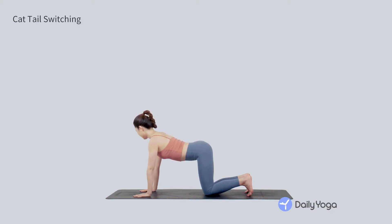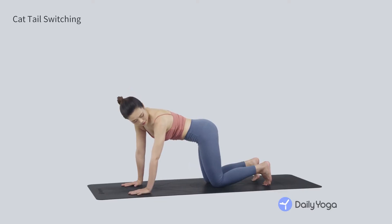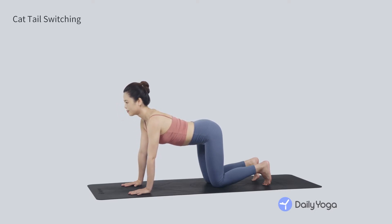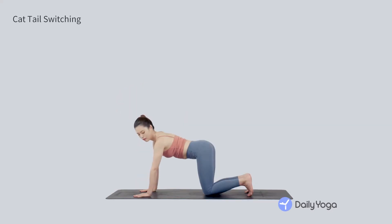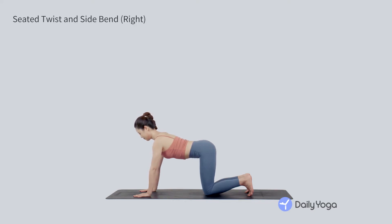Come back to neutral spine for some side bending. Exhale as you gaze over the right shoulder toward the right hip, squeezing the right side body. Inhale, come to center. Exhale, gaze over the left shoulder and squeeze the left side of the abdomen. Inhale, come to center. Exhale, curve to the right, stretching your left side. Inhale to center. Exhale, use the abdomen as you squeeze your body to the left. Flow side to side a few more times, engaging your abdomen. Inhale, come to center.